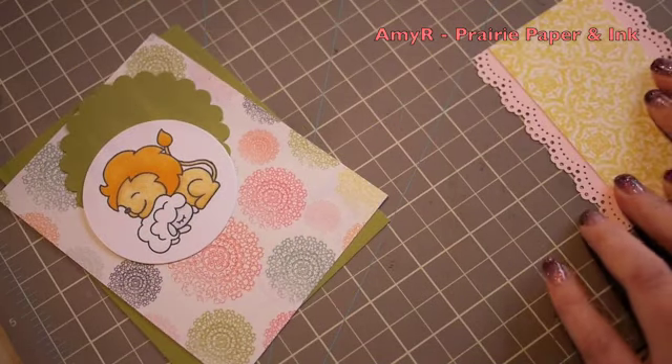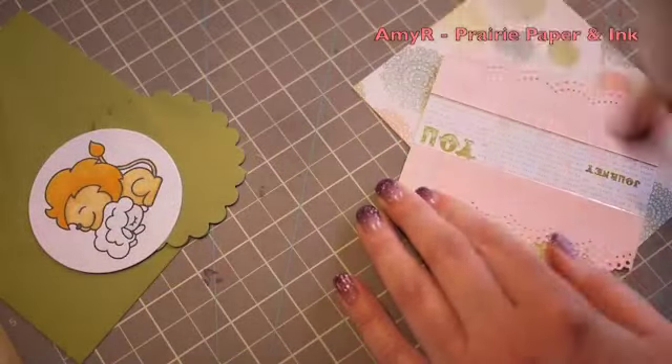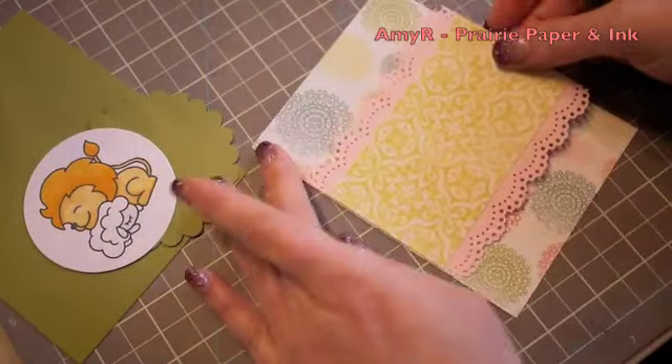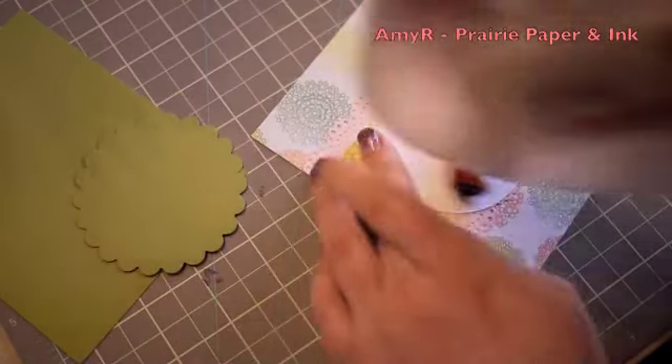I punched out two pieces and then adhered them to either side of the yellow strip of pattern paper and then adhered all that together. Once I had that it was a matter of adhering the main image to the little scallop circle.